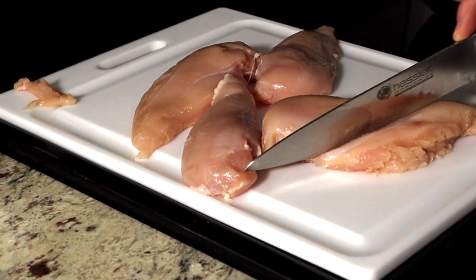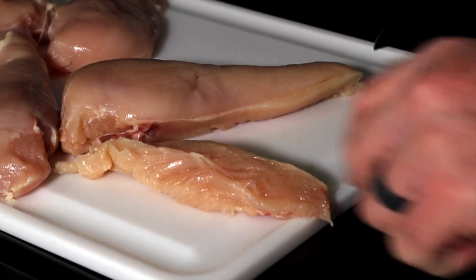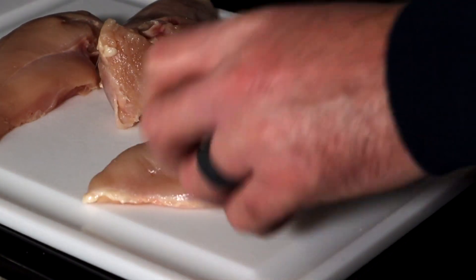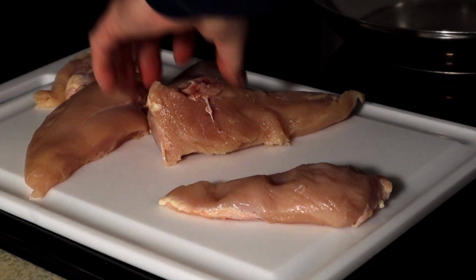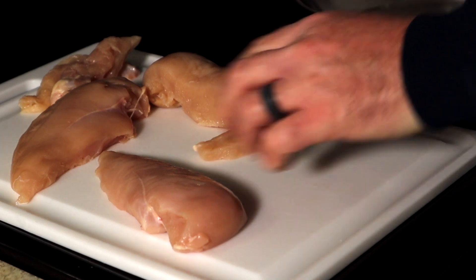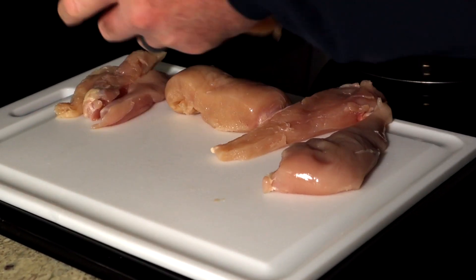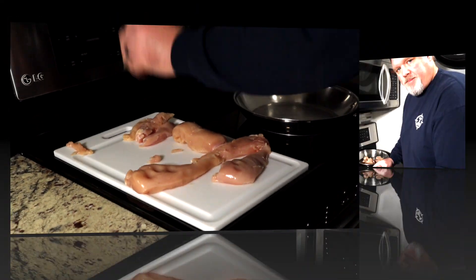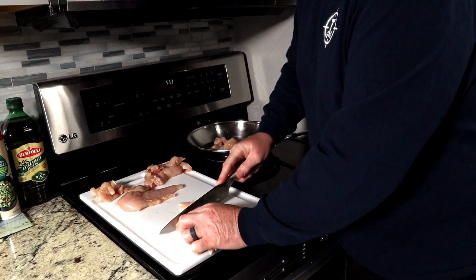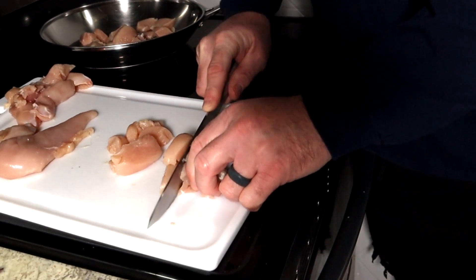This is your tenderloin right here on this side, and there is that tendon or cartilage that makes it a little bit chewy. What I always do is come along the edge and cut that out. There are your tenderloins — I'll separate them right along the line. You don't absolutely have to do this since you're cutting into cubes, but my family is really particular about their chicken. Keep the cubes about three-quarters to an inch — not too big or they get chewy and tough.